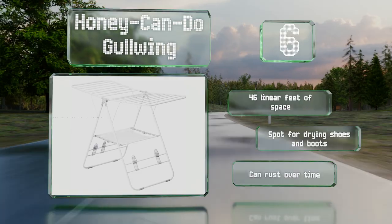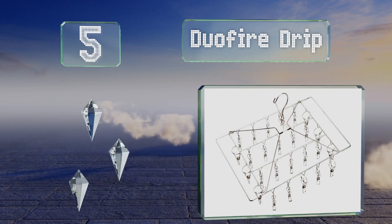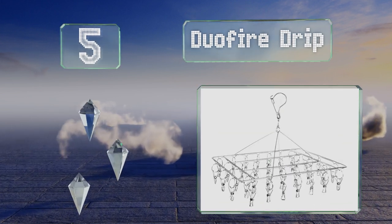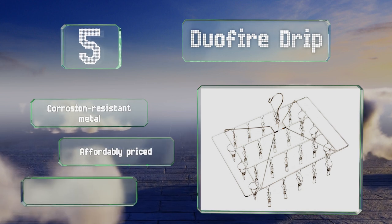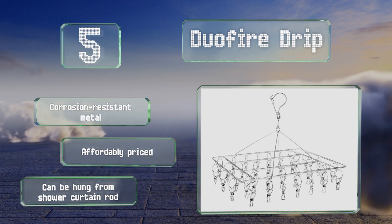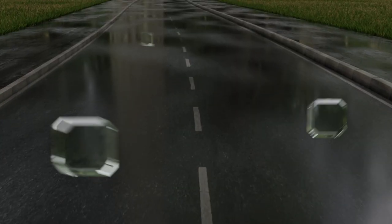Halfway up our list at number five, designed to hold socks, bras, underwear, and other small garments, the Duo Fire Drip has simple grips that suspend your delicate items and keep them in place. There are several sizes to choose from, including a diminutive 10-clip choice and a large 52-clip model. It's made from corrosion-resistant metal and is affordably priced. It can be hung from a shower curtain rod.